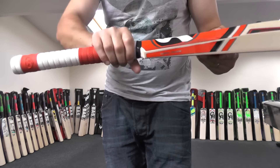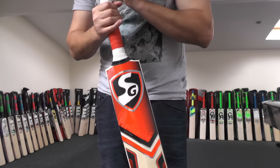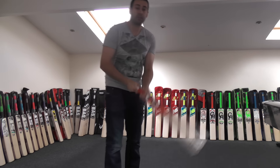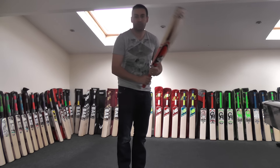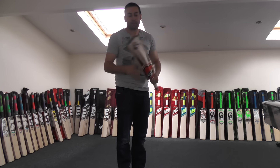We've got a predominantly round handle. It's a double textured SG embossed grip, and you've also got rubber inserts in the handle as opposed to cork. It's a fairly thin handle, so if you prefer a thin handle this will certainly suit you, but if you prefer a thicker handle you might want to add an extra grip.